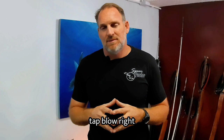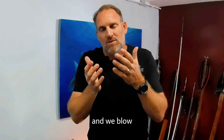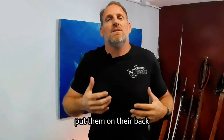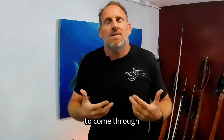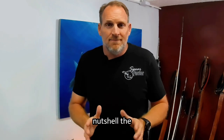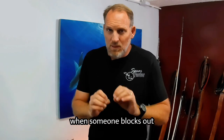Once at the surface: tap them, blow, remove the mask, and talk to them — say 'come on, breathe, breathe, breathe.' Put them on their back. They should be floating buoyant. You're just trying to trigger them to come through and breathe. That's literally, in a nutshell, what to do when someone blacks out. Be there — that's number one.